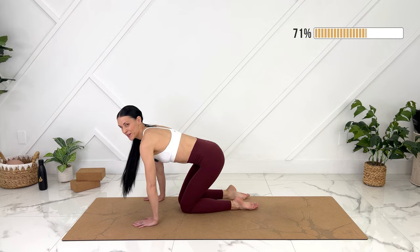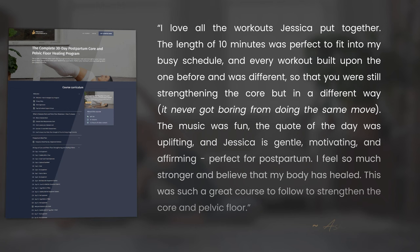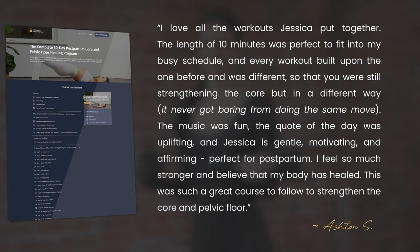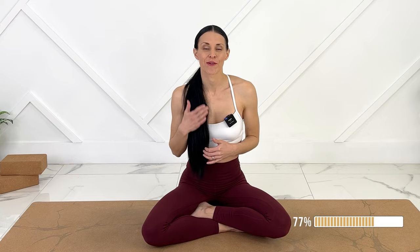While we grab a sip of water, I wanted to share something that someone wrote to me yesterday: 'I love all the workouts Jessica put together. The length of 10 minutes was perfect to fit into my busy schedule and every workout built upon the one before, but was different so you were still strengthening the core in a new way. It never got boring. The music was fun, the quote of the day was uplifting, and Jessica is gentle, motivating, and affirming — perfect for postpartum. I feel so much stronger and believe that my body has healed. This was such a great course to follow to strengthen the core and pelvic floor. Thank you — Ashton.' That was so meaningful to me and it inspires me to keep creating for mothers. If you want to learn more about the course, I will link right there and in the description box below.